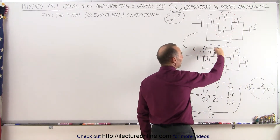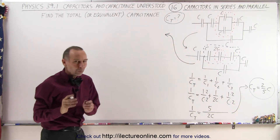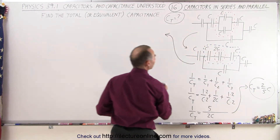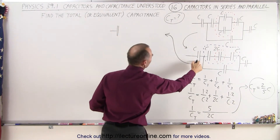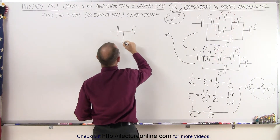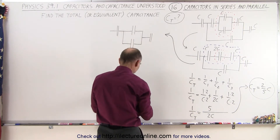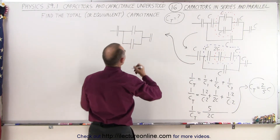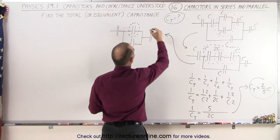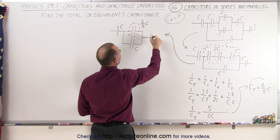That would be the equivalent or total capacitance of these three capacitors together. So now let's redraw the circuit with that one change — each time you redraw, keep everything else the same. We end up with this one capacitor still there, and those three have now combined into a single capacitor of 2 over 5C. We still have the one on the bottom. They come together, and then we have this capacitor. The one on the bottom is still C, the one over here is still C, and the one over there is still C as well.